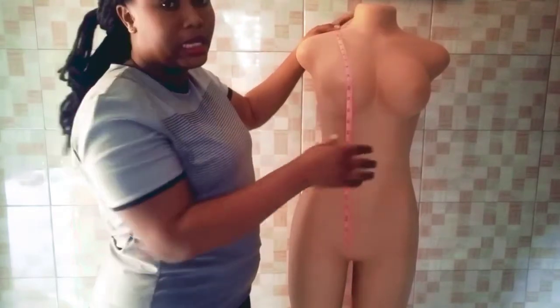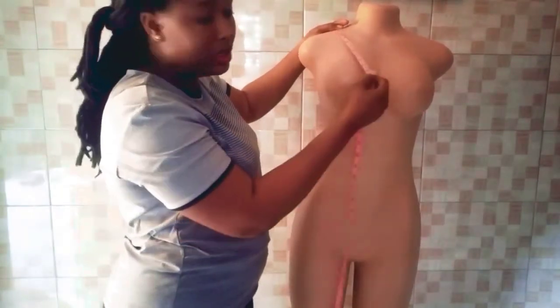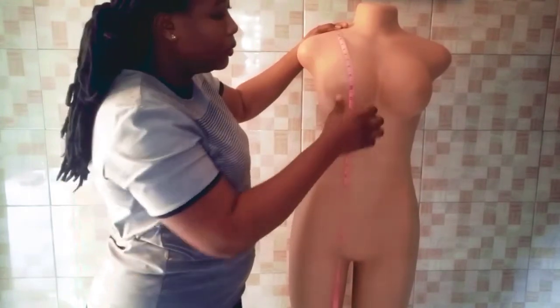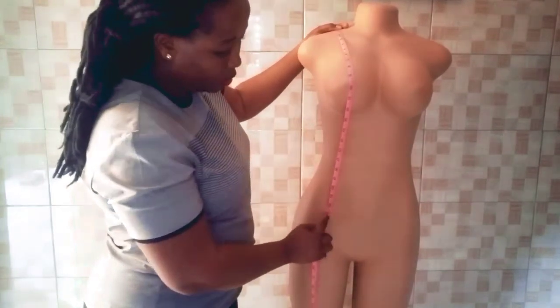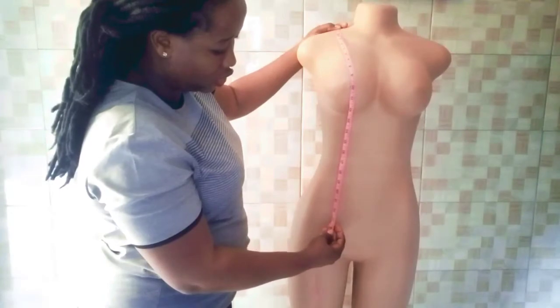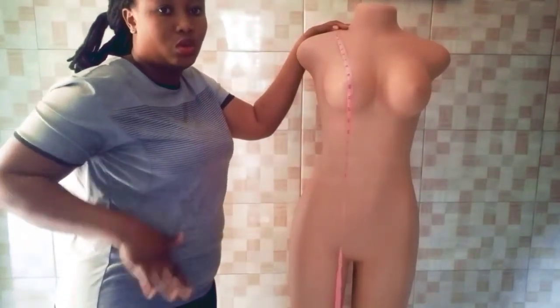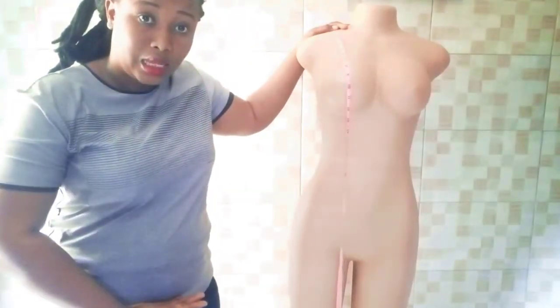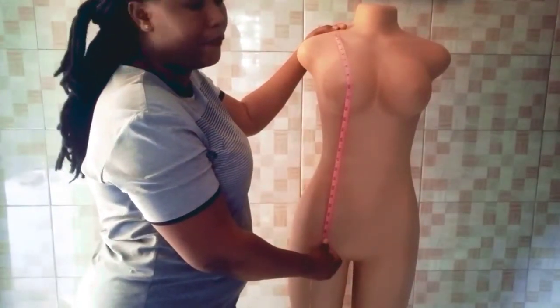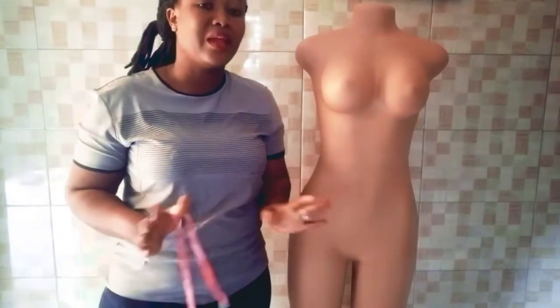If it is a blouse, you take the blouse hip or blouse length measurement — you consider where the person wants the blouse to end. It is normally 24 inches so that when tied with a wrapper it closes properly, sitting just under the tummy. You consider that measurement according to the customer's desire.